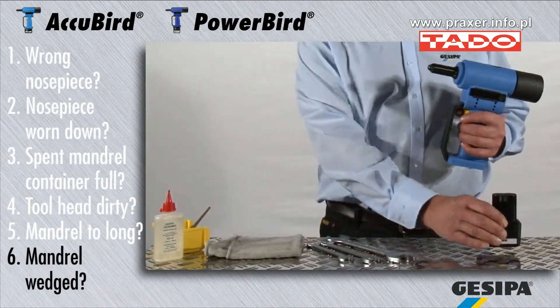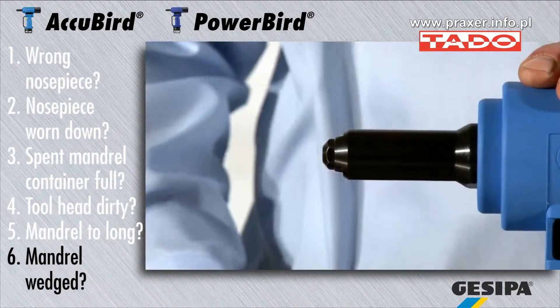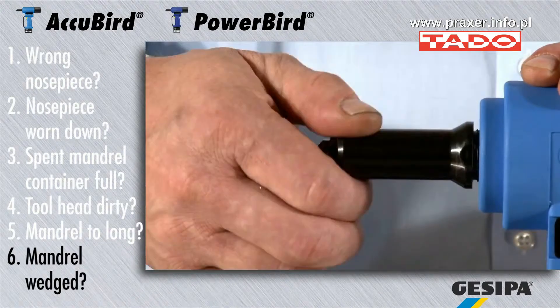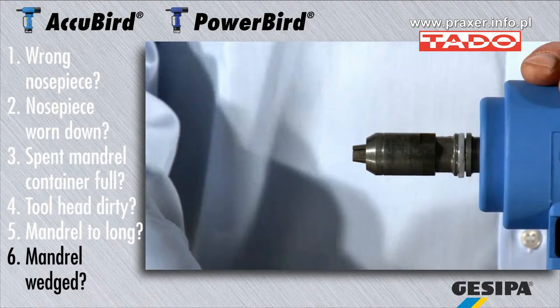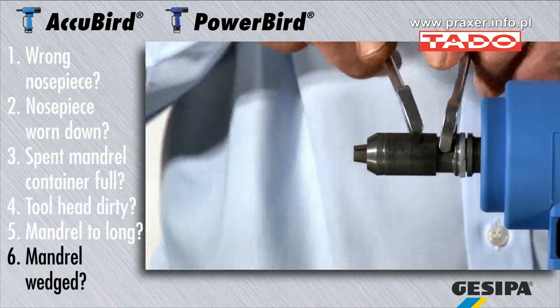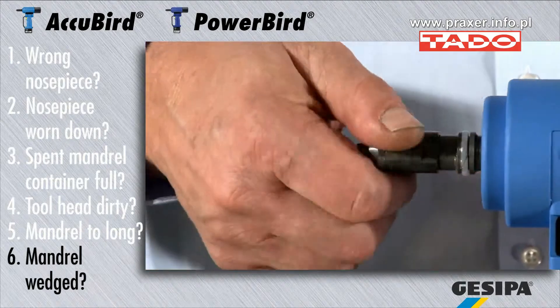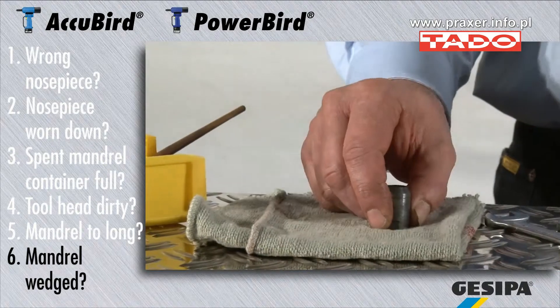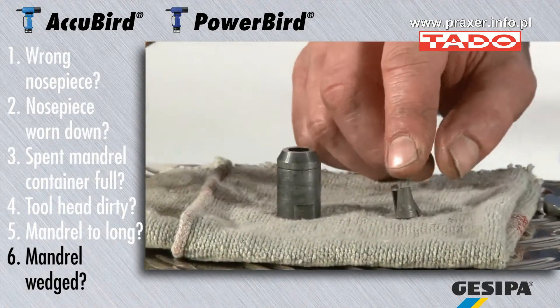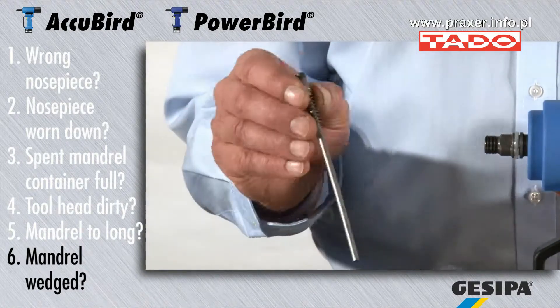If a mandrel is wedged, please remove the battery and head. Subsequently, release the chuck mechanism with a number 14 and number 17 flat wrench. Now check if the chuck jaws and the glide surfaces are intact, cleaned and oiled, or if they have to be replaced. Please check also the condition of the pressure jack.